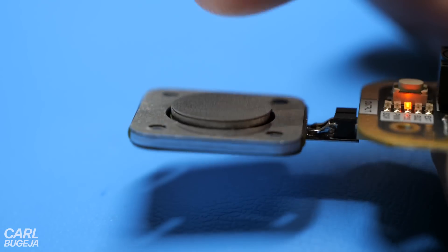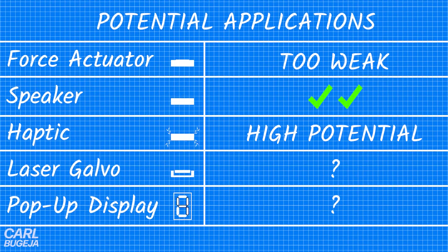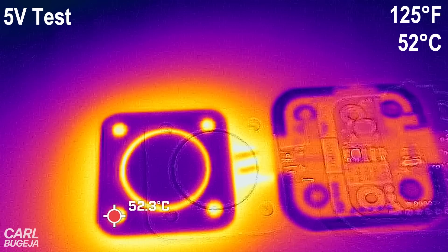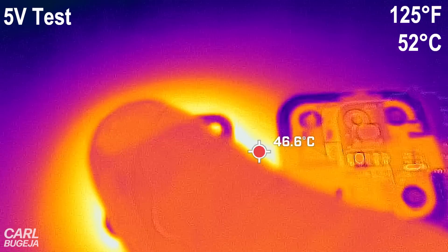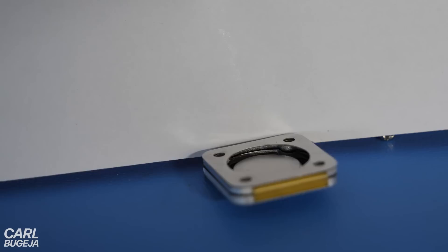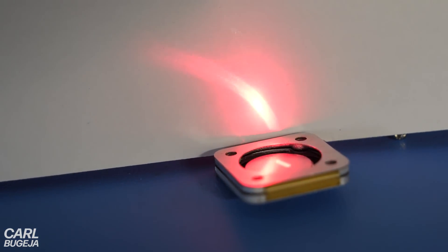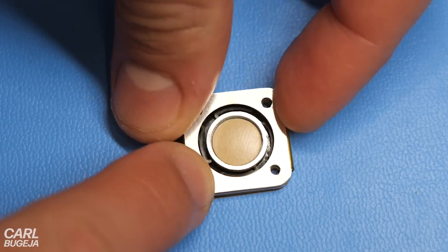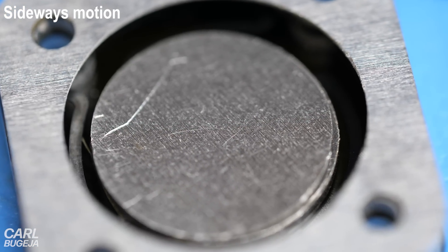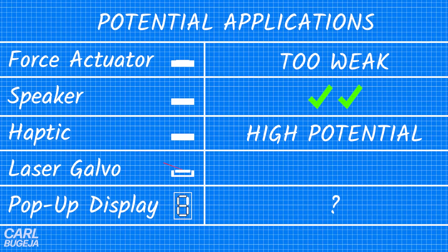This needs to be redesigned specifically for haptic feedback, but considering that this is already a circuit, we can easily integrate capacitive touch with it, which would be a nice solution. The only problem is that it gets a little hot to the touch, so it needs to be more efficient. The next idea was adding four coils instead of one to try and tilt the magnet like a laser galvanometer. It had an extra aluminium layer to suspend the magnet in the air, but it was barely tilting in any direction, so it doesn't look very practical.